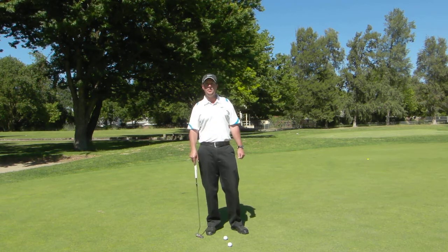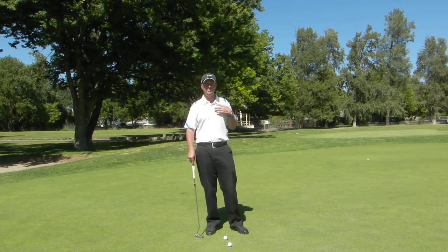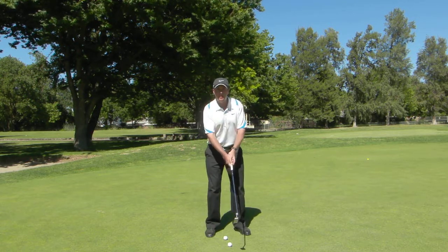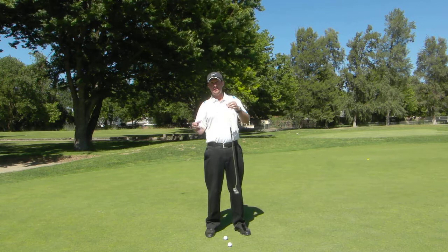Hi, Tom Morton here with a quick putting tip. Often times you'll hear people say that the most important part of a putting stroke is the shoulders. Well I'm here to tell you that that might not be totally the case. Traditionally what you've heard is that you just rock those shoulders back and forth and everything will be beautiful. Well let's see how physics believes that to be.